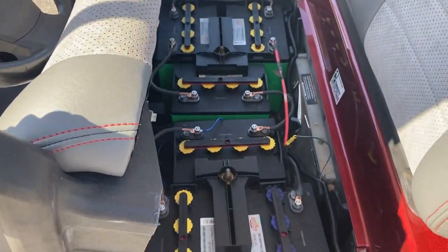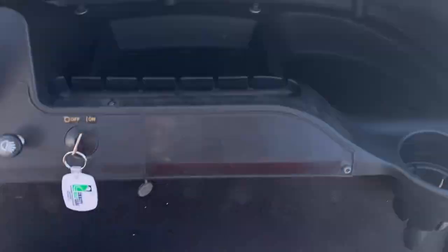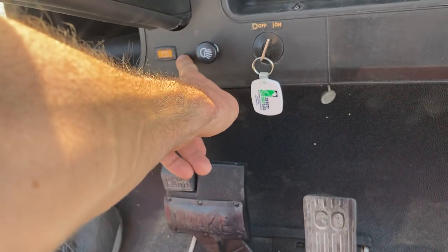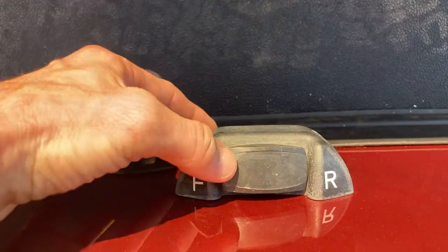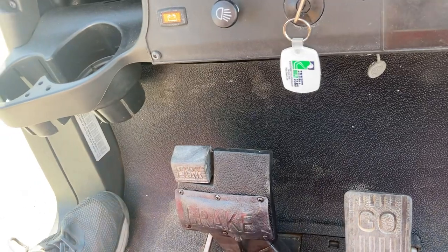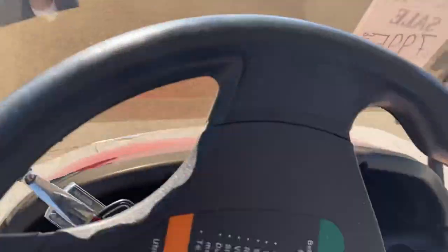We've got six eight-volt batteries in here. These are Interstates, late 2020. Right here's your key switch, and right there is your state of charge indicator — the amber light, that's factory. And then right here: forward, neutral, and reverse. This pad here activates your brake lights — it does have brake lights. Fold-down windshield. Five-panel wink mirror.